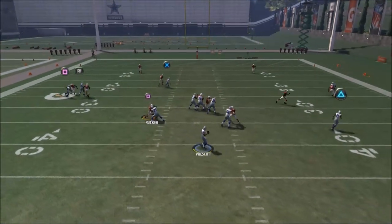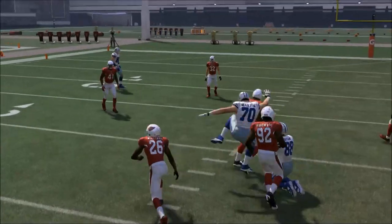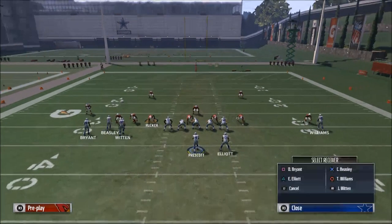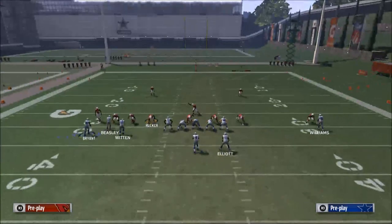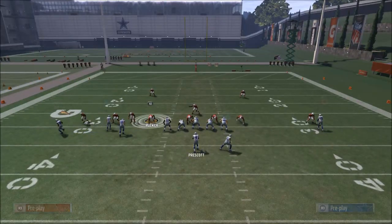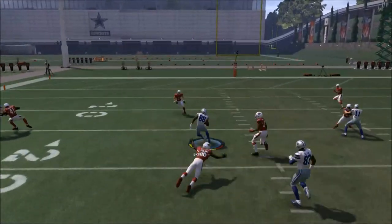Have them running into each other — that's going to help you beat man-to-man coverage in Madden NFL 17. If you have any questions or ways that I can improve the YouTube channel, please leave those in the comments below. Thank you guys so much for your time, I hope this video was helpful. Let me know what kind of questions you have for me.